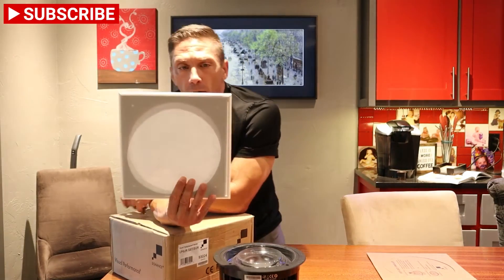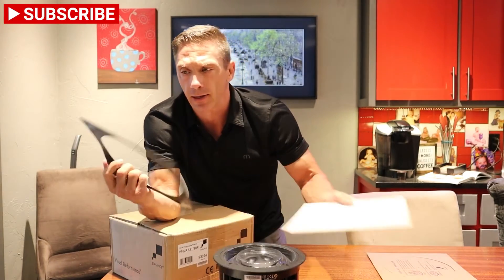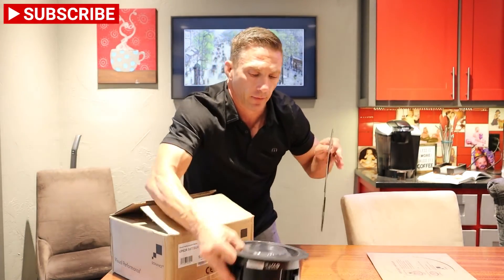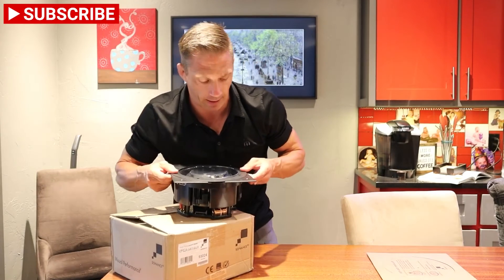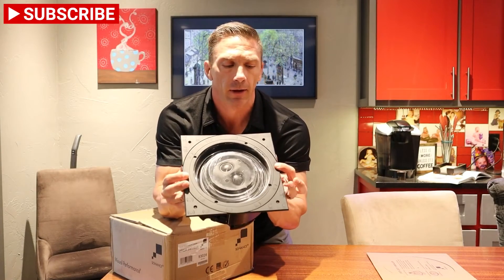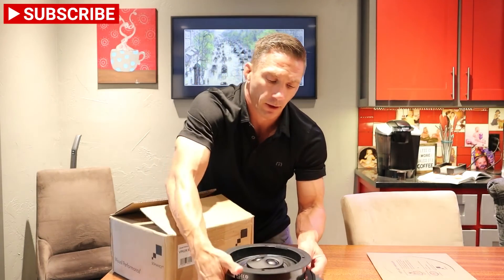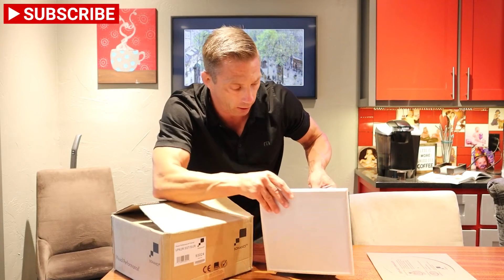Sonet makes this magnetic grille that you can buy separately with an adapter plate. It's magnetic, so it has a magnetic part on here. The way it works is it goes on like so — see how that fits nice and flush with the edges. When you mount your speaker it just mounts up like that, and then you have your grille — boom — so now what was a round speaker is square.